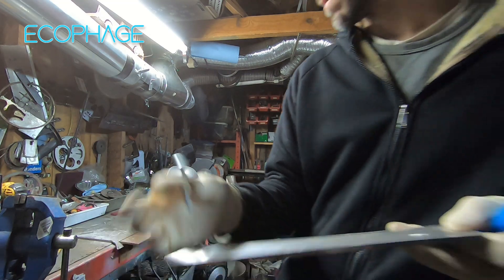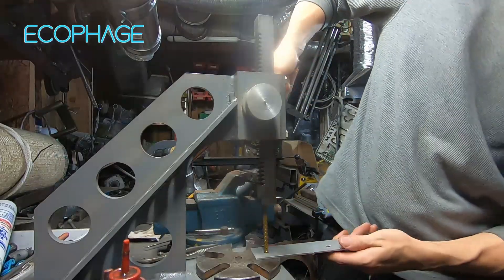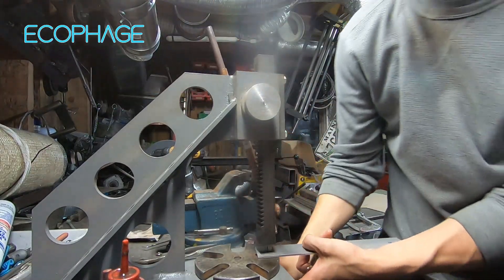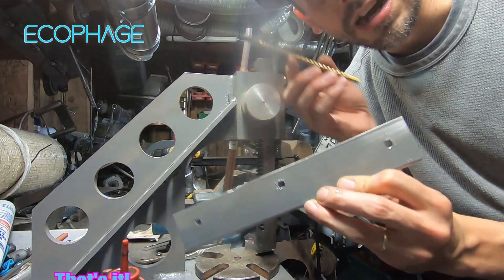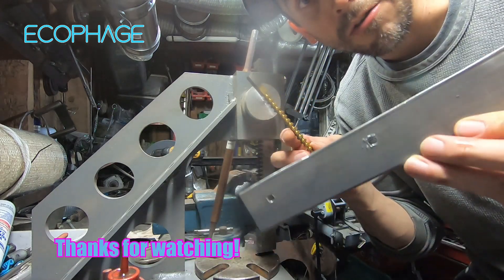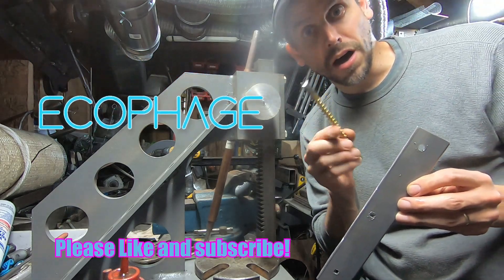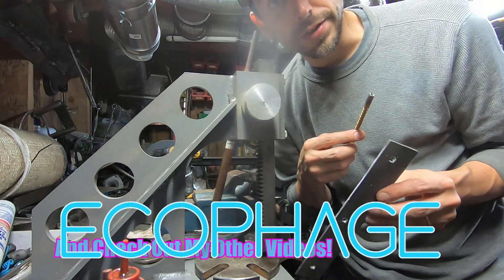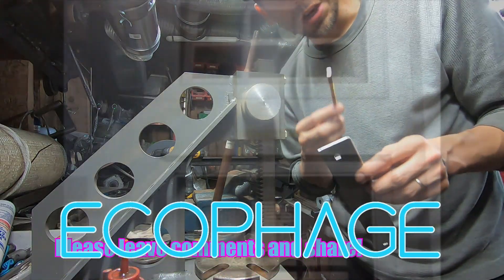That's the benefit of a broach tool and how to use one. We successfully used this arbor press to make square holes out of these round holes using this broach. If you like this video, make sure to check out my other tool videos in this list down here. Check out some of my other cool build videos. Give me a like and a thumbs up. Comment below and I'll check you guys next time.